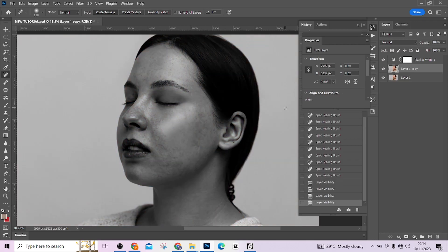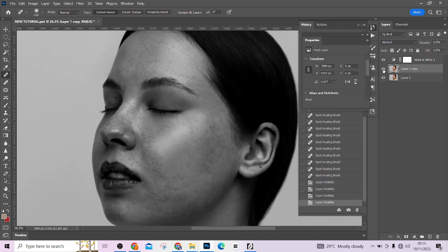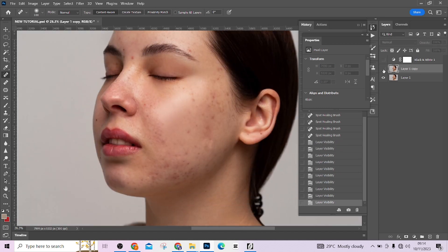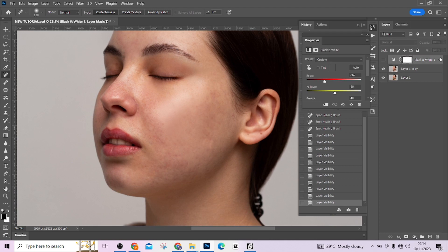Our blemishes are taken care of. Look at mine — this is before, this is after. I'm going to deactivate the black and white layer now. This is before, this is after. You can actually delete the black and white layer as we no longer need it.